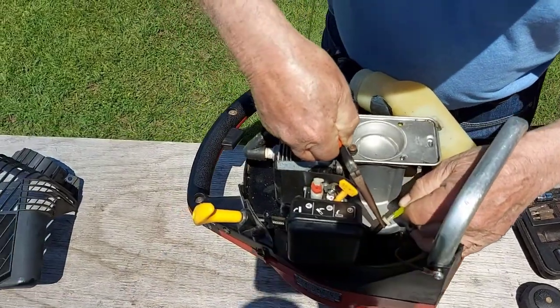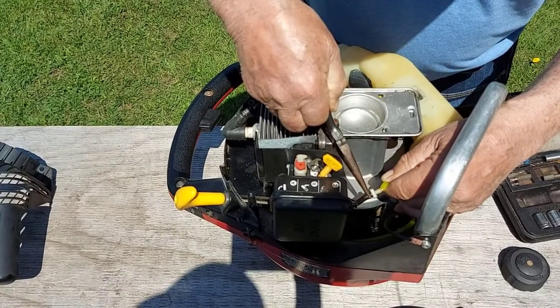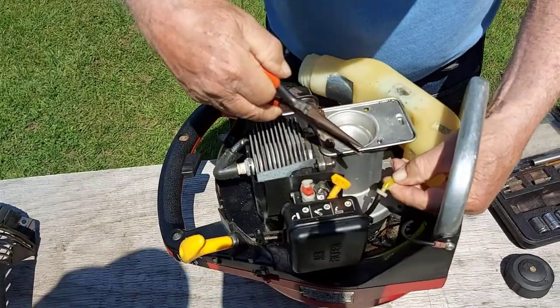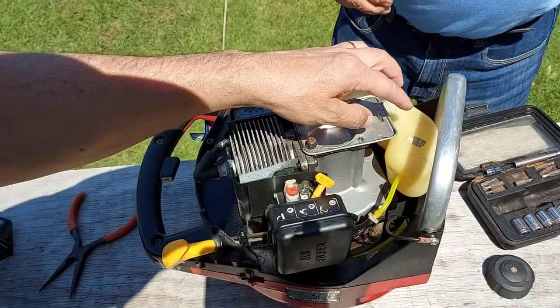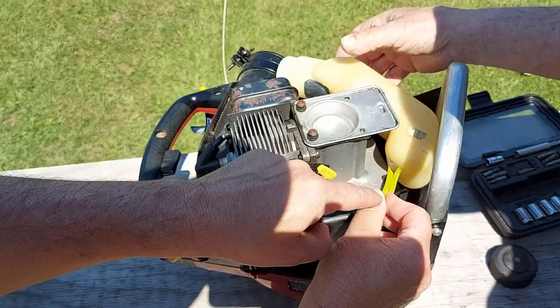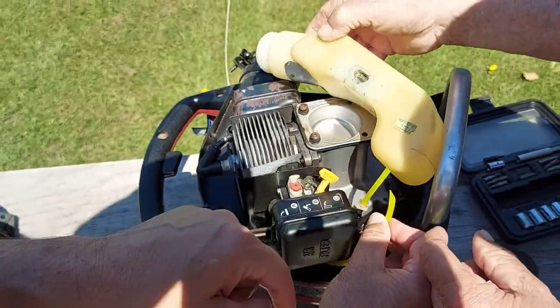We're just connecting the two hoses together. Now that this is all hooked up, you'll have to put the tank back in place. This is the return line, and this is the way it's cut to go into these skinny holes.